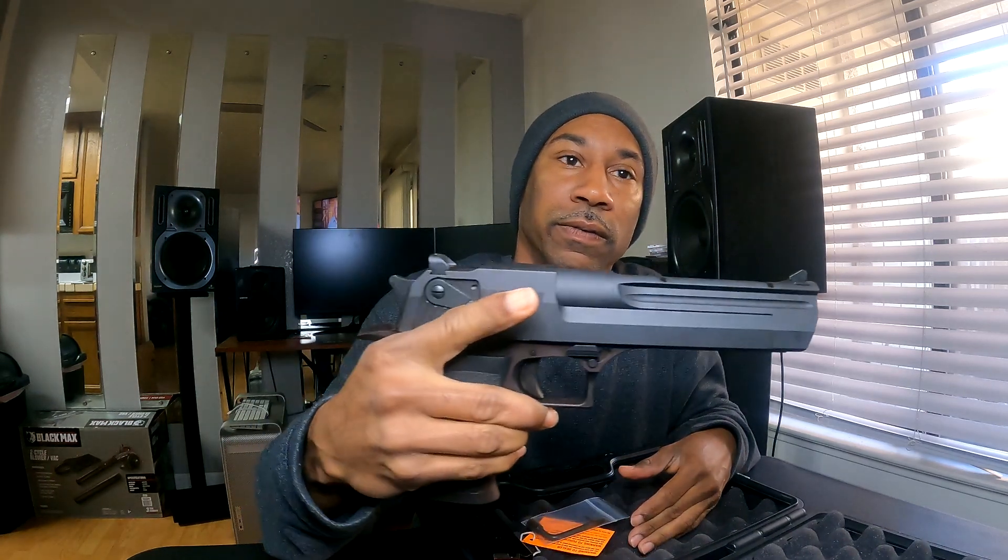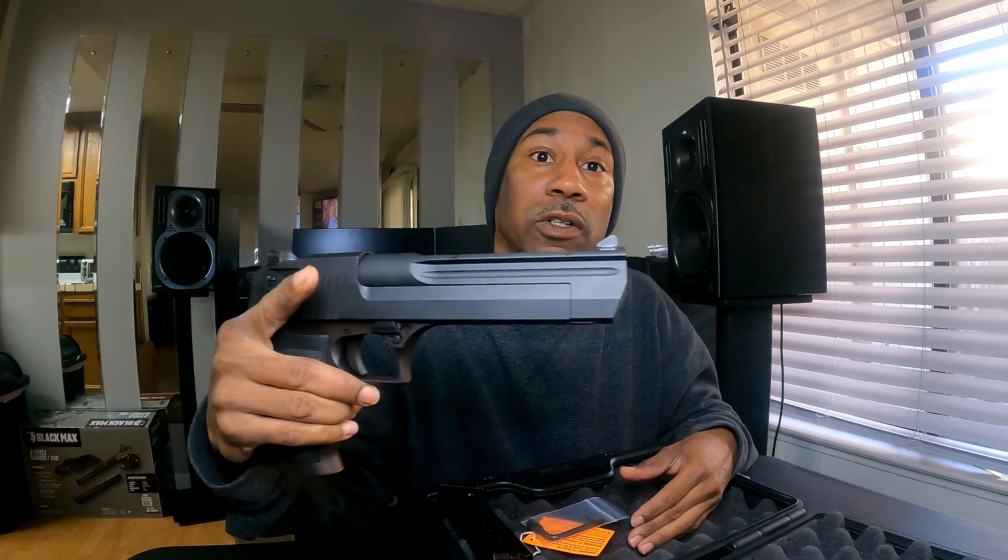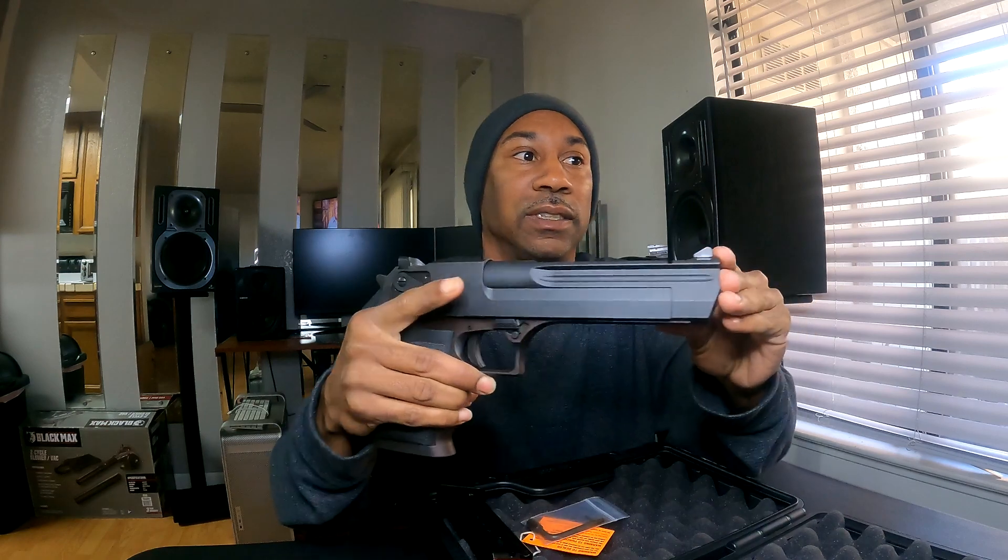The Desert Eagle Mark 19 has been around for 25 years or maybe longer. It's been featured in your most popular video games, television shows, and movies.